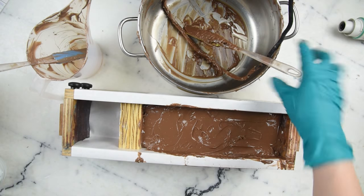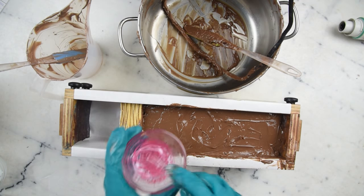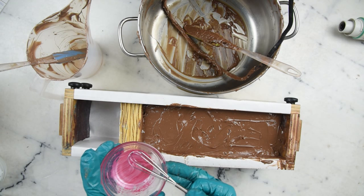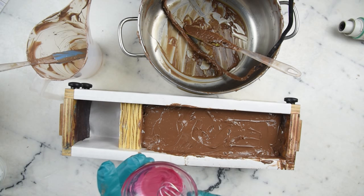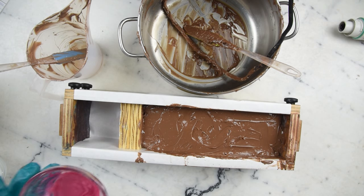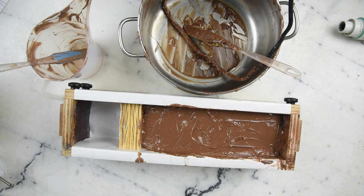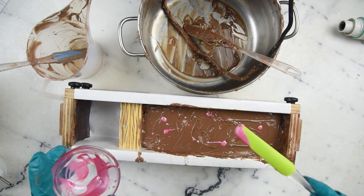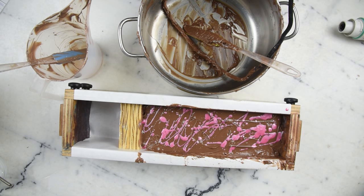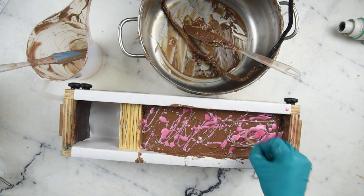Now we're going to do some fun little designs on the top. I have a mica here called 'Kiss Me My Darling' — quite fittingly for Valentine's Day — from Yellow Bee, pre-dispersed with a bit of castor oil. And I have a toothpick and we're going to do some toothpick swirls.